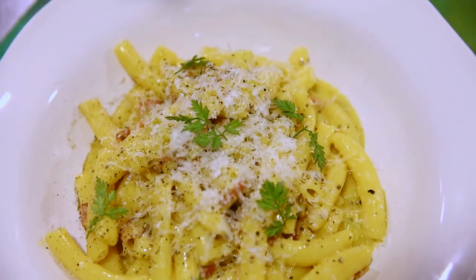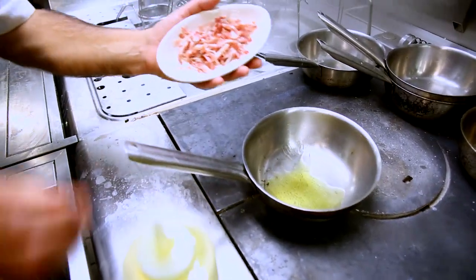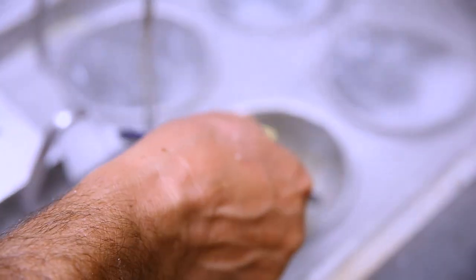There are many different ways to do carbonara, but this is a Gemmy twist of carbonara. It tastes so good. I have some pancetta, olive oil, nice and hot. Pancetta goes in. Make it lovely and crispy. I put the pasta already in.